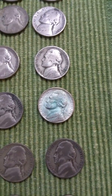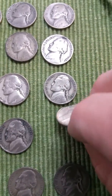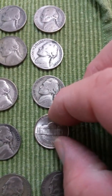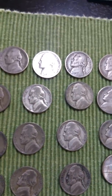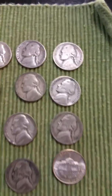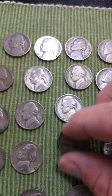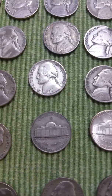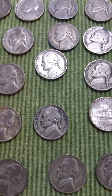It looks pretty decent. I'm going to flip it — it's a 1945-S. Cool, I don't have one of those. And it's a 1945 plain, and a 1943.